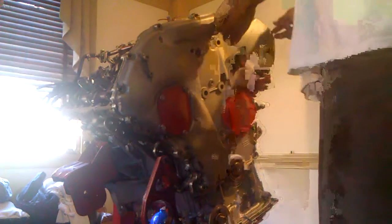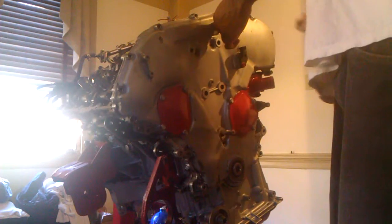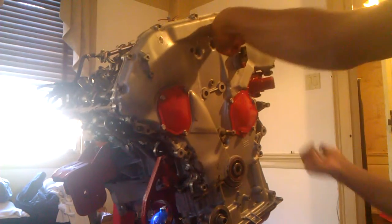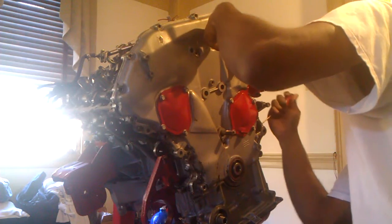When you take these valve covers off, you do have to clean them. Don't think about putting them back on there dirty.